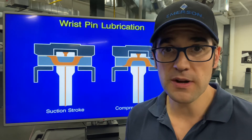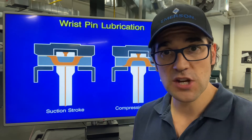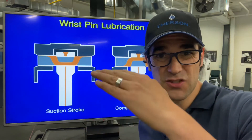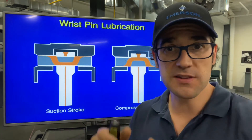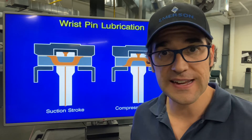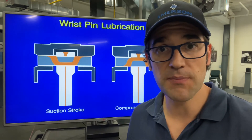If there is not any lubrication because of a damaged discharge valve — so as it's trying to compress up, the discharge is pushing down — that wrist pin is not moving at all. So you're not feeding the wrist pin and you get something called wrist pin wear.